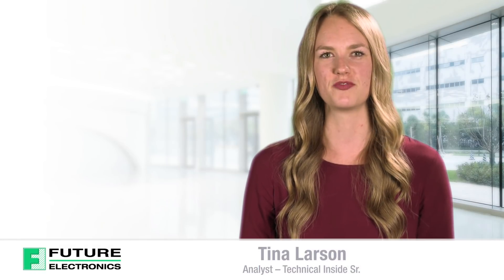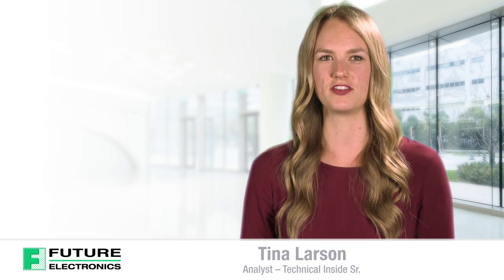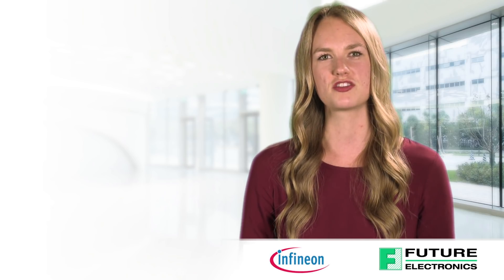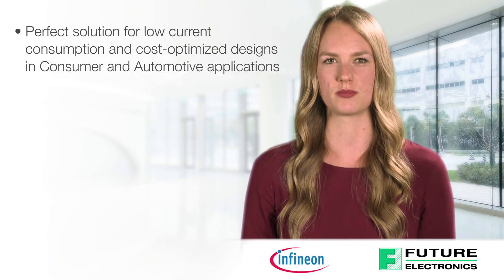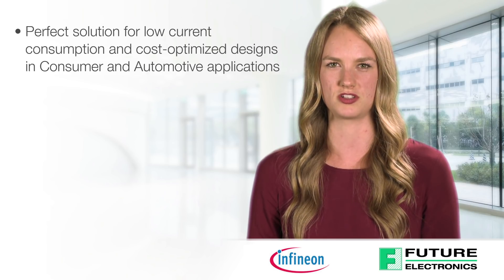Hello, I'm Tina Larsen from Future Electronics. Today we'll be looking at the features and benefits of Infineon's 3D magnetic sensor. I'll share with you why Infineon's 3D magnetic sensor is the perfect solution for low current consumption and cost-optimized designs in consumer and automotive applications.